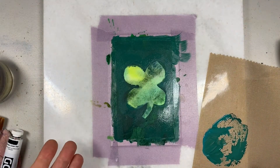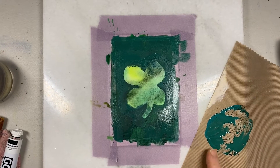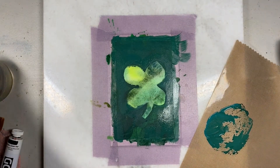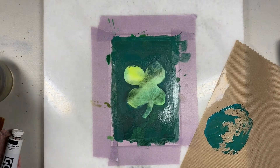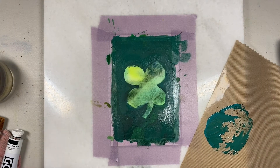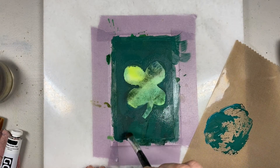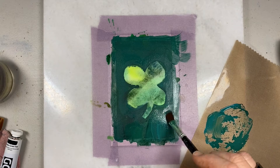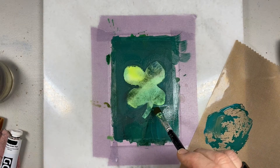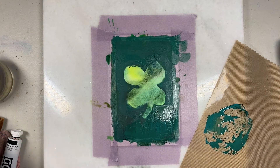Alright, that much is painted. I'm going to go clean up, get rid of this, clean out my brush, and then we'll remove the tape and move forward with making this card. It's drying pretty fast, which is nice. I see a few little spots I want to add some more to — back in a jiffy.